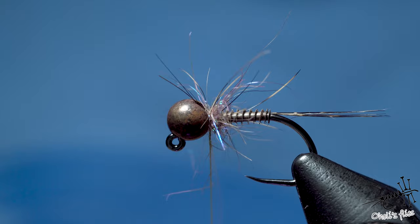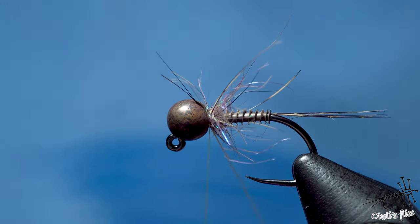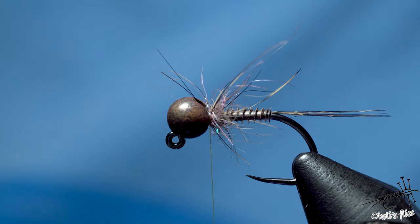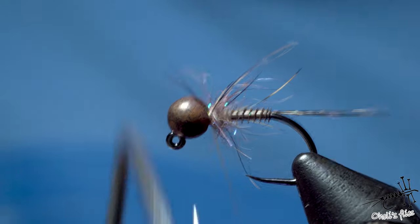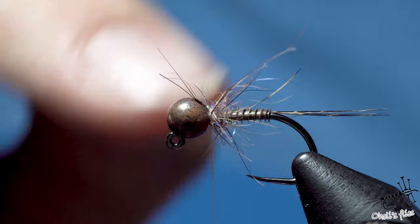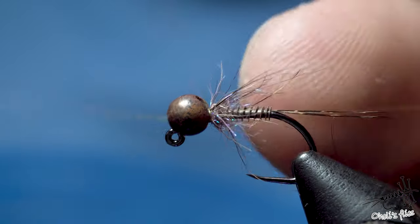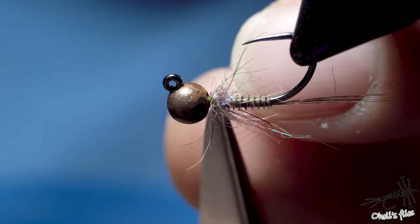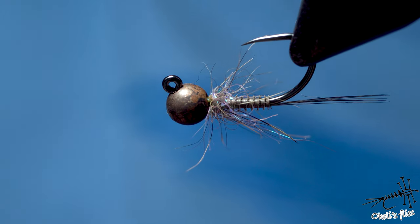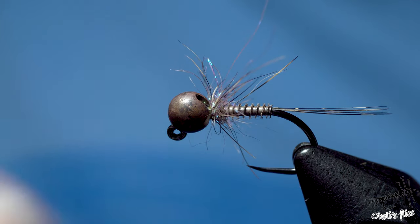Wrap your thread around the dubbing loop a couple of times, do it one more time, and that's it. Finish off the fly and do final trimmings if necessary. Before that I need to do a wet finish, because I'm bouncing on the bottom — and that's another reason why I use super glue here, because when it bounces on the bottom it can damage the fly, and the super glue will keep it a little bit longer in one piece. You can do a hot spot if you want, but I want a rather dull nymph for those spooky fish. Okay, this is the finished fly.